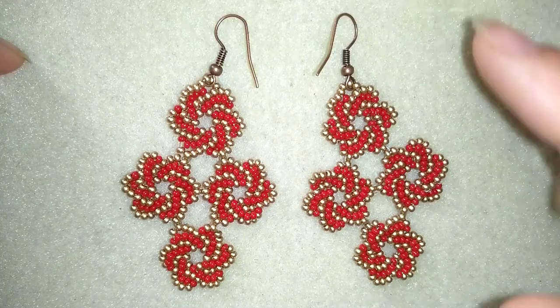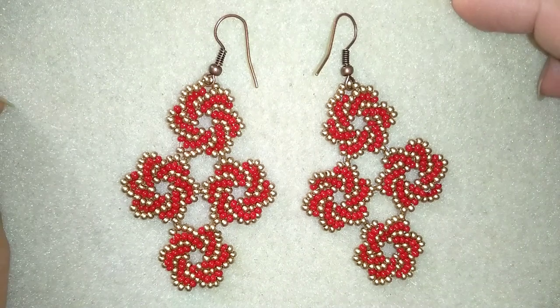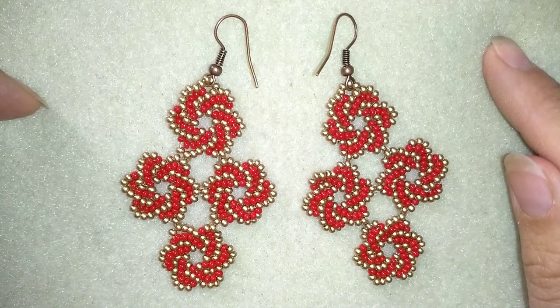They're easy to make and when I show you how you make this small element, you will be able to use it in different projects like bracelets, necklaces, earrings, also rings and whatever you like. I also have a tutorial for a bracelet and I'm linking to it here.